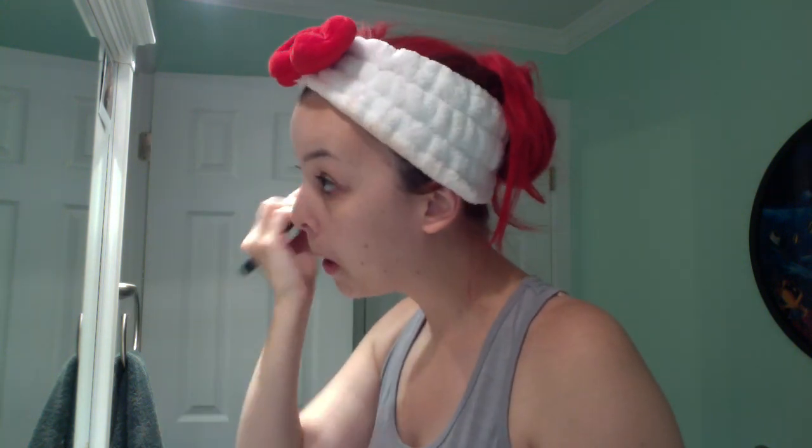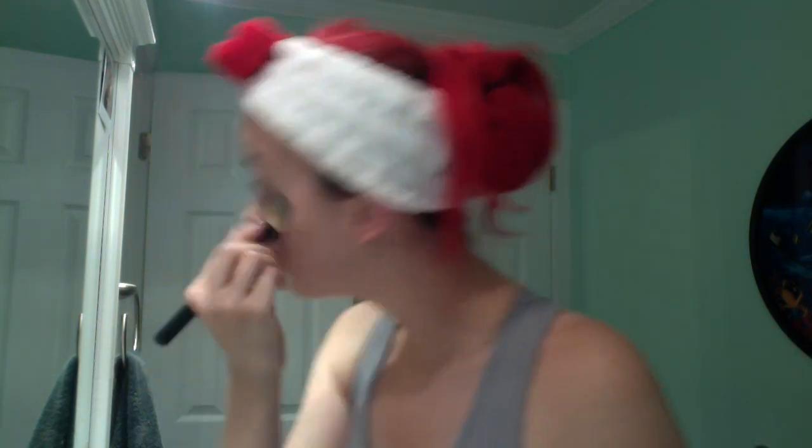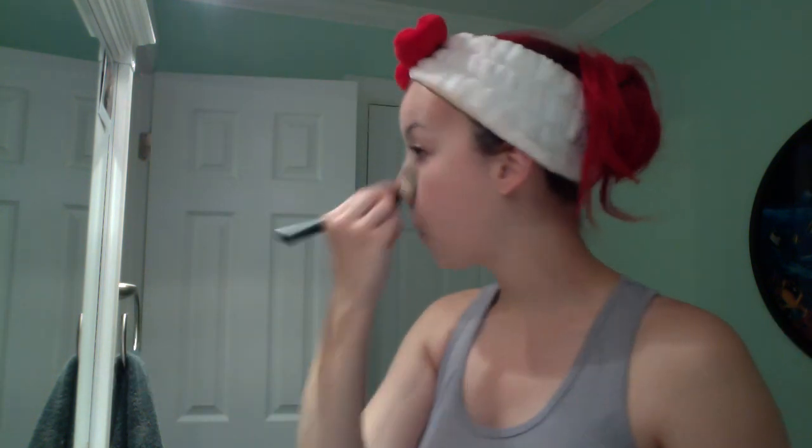Next, we're doing cover-up. I use MAC Select cover-up for my concealer in the lightest color, which is NW15, because I'm super pale. So I'm pretty much just getting my under eye, and a little bit above my eye, and then around my eyebrows, a little bit in my T-zone, and then at my chin. I have super bad under eye bags, so that's why I'm spending some nice time there.